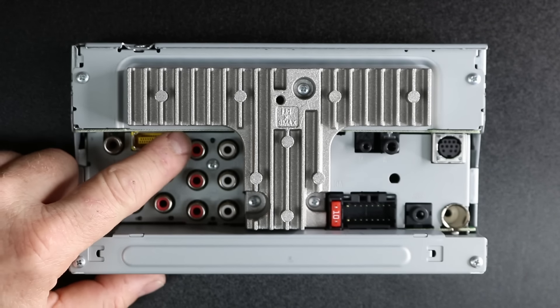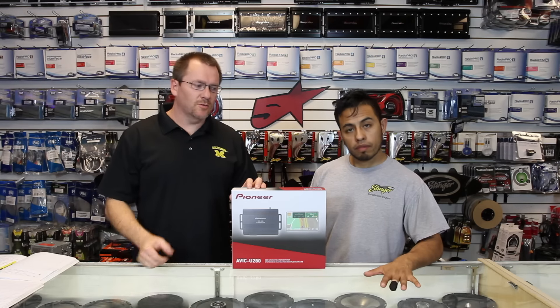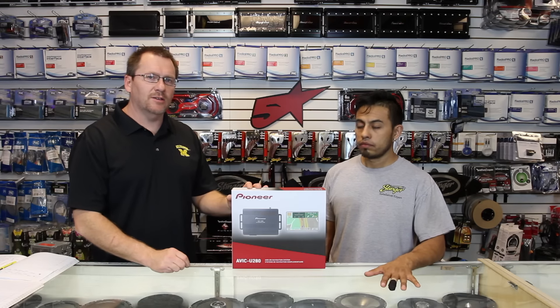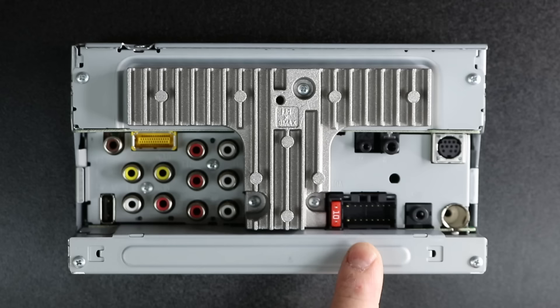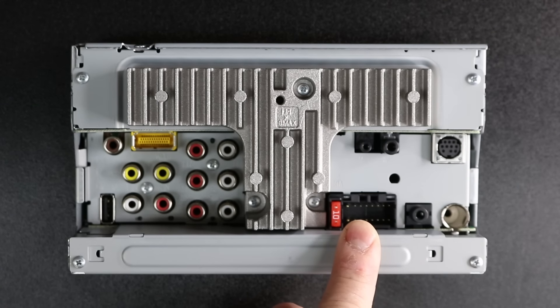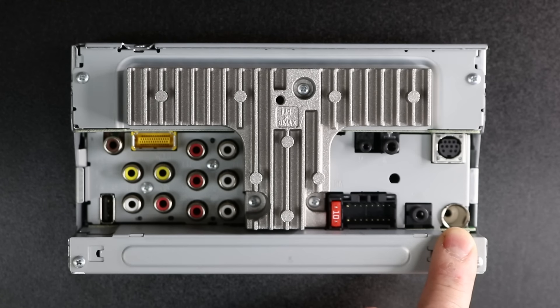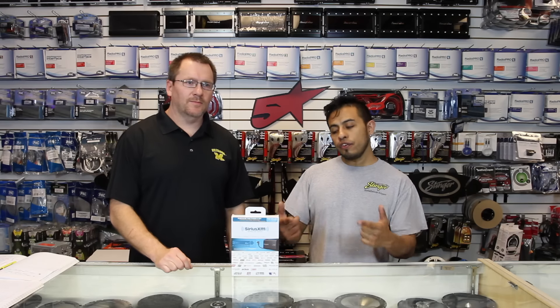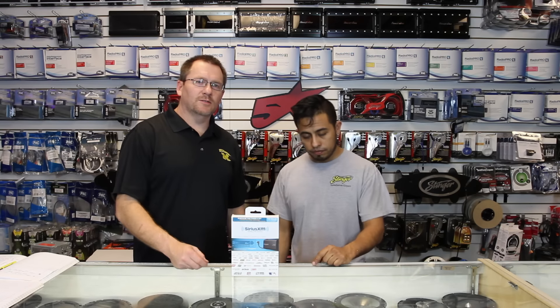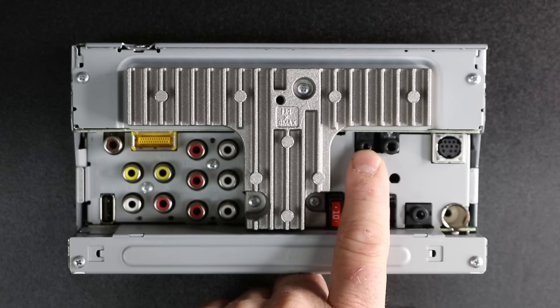This connector here is for the add-on Pioneer navigation system. So if you'd like to add navigation, this is the AVIC U280 add-on navigation system that plugs into the back of your AVH radio that has an X in it. On this side of the radio, we have the power plug input, the auxiliary input, and the HD FM antenna input. Above it, we have the Sirius XM input. And if you want Sirius XM, you need this — the SXV300 add-on Sirius XM tuner. We have the steering wheel control input. And then the small input here is for the Bluetooth microphone.